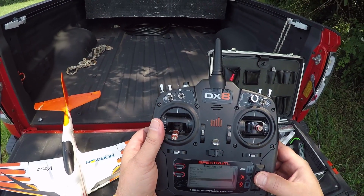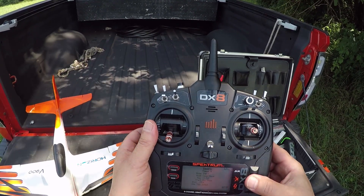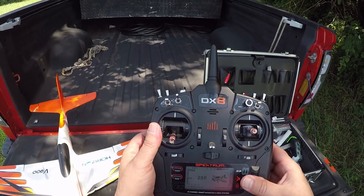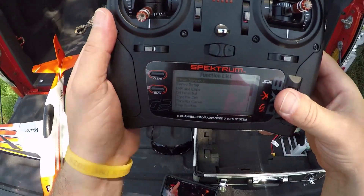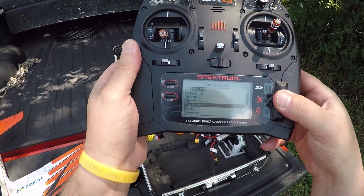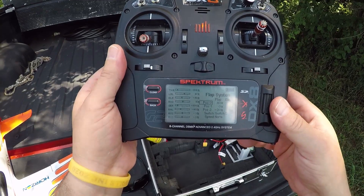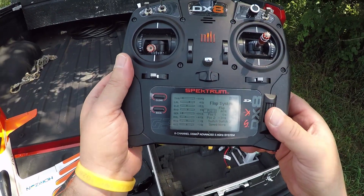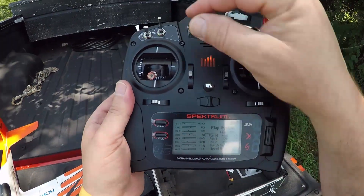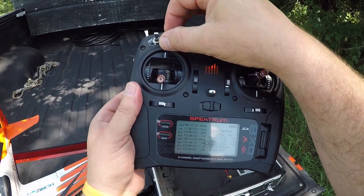I'm actually going to extend my timer here because I've been getting pretty good flight times — go for 250. Now go into this screen and go down to your flap system. You can see here I have 40% for flapperons, 40% for spoilerons, and 30% for flaps. I have it assigned to switch D — middle position is nothing, up is spoilerons, down is flaps.